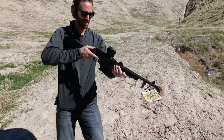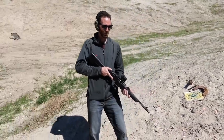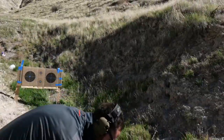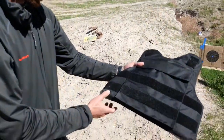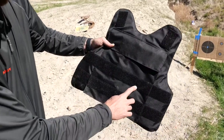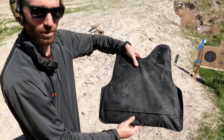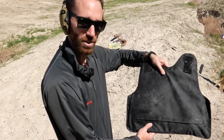Okay, second shot. And now third shot. All right, let's go take a look. So there are three shots — one was over here in the corner, the second one was in the middle, and the third one was up here. So let's flip it over and see how it did. As we can see, there's no perforation, and the vest was able to withstand all three shots across the vest. So it looks like it held up pretty well.